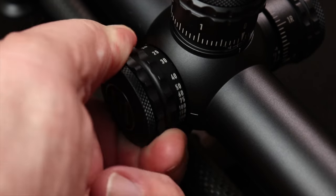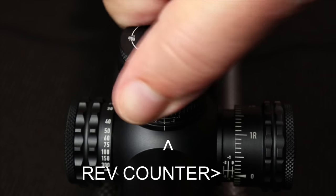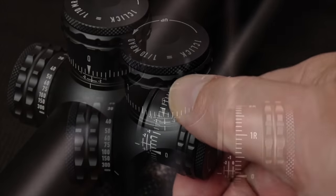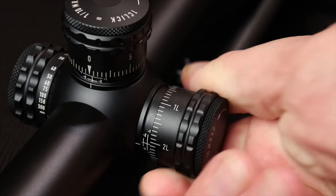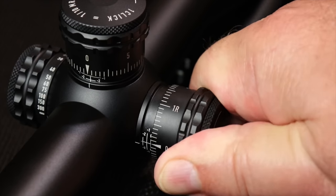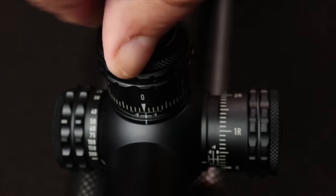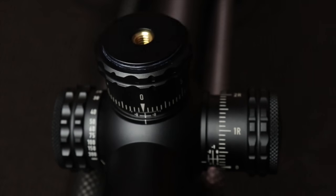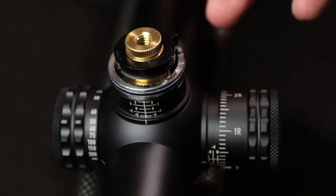The moneymaker on this scope for me is in the turrets. Here we go — you can hear them. It's got rev counters on it so you'll know exactly where you're at as you mess with it. There's a small amount of slop, but about what you'd expect at this price range. Turrets are real easy to pick up — you can hear them easily and feel them very easily. They also can be re-zeroed without any tools. All you have to do is unscrew the little cap on top, pull the turret straight up, and then turn it to wherever you want and line it up exactly.